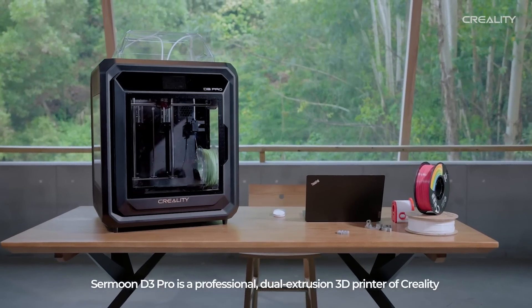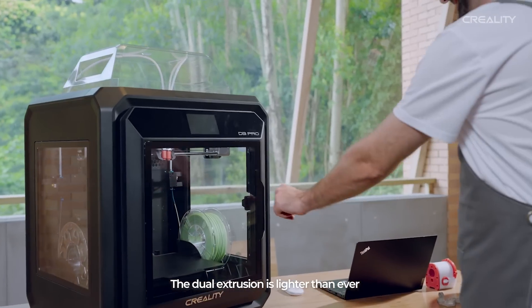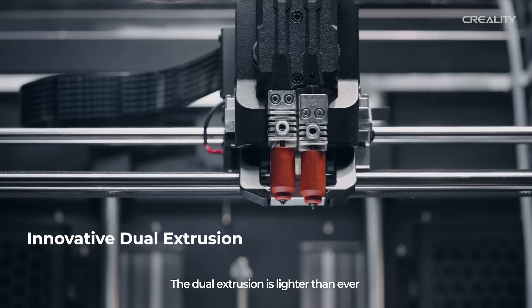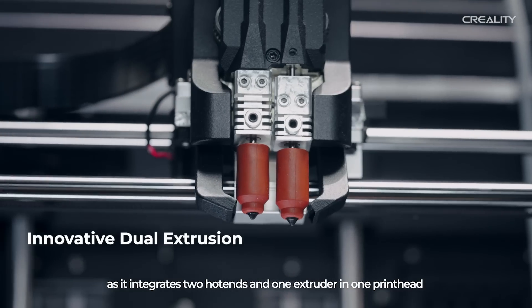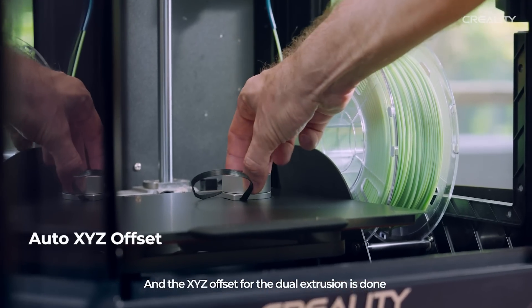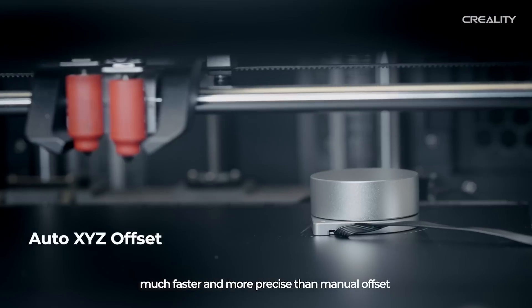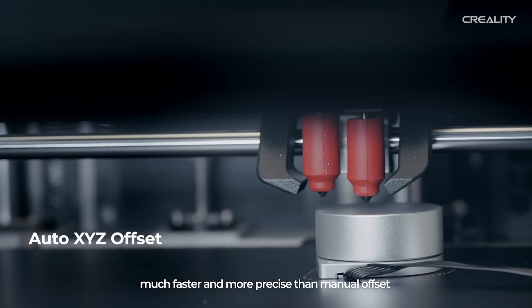Samoon D3 Pro is a professional dual extrusion 3D printer by Creality. The dual extrusion is lighter than ever as it integrates two hot ends and one extruder in one printhead. The dual extrusion is done with an auto calibration module, much faster and more precise than manual XYZ offset.